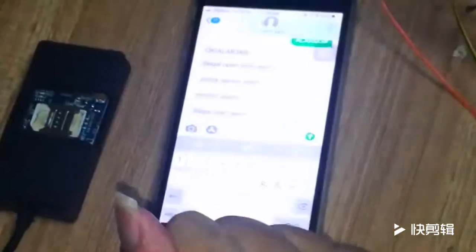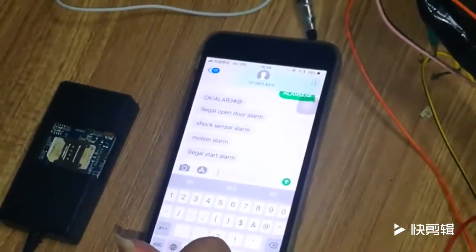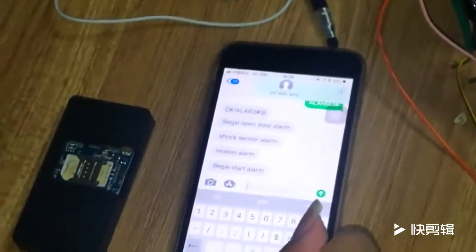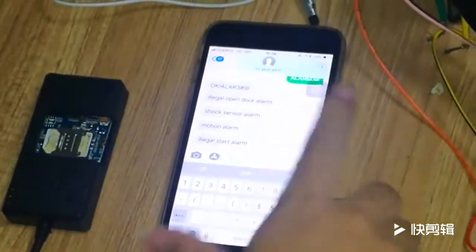This is a general introduction about the alarm system. It's very easy to operate. Can you watch this video? If you want to know more about this product and alarm system, please contact me. Thank you. Bye-bye.